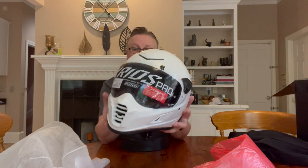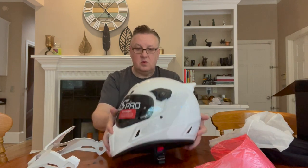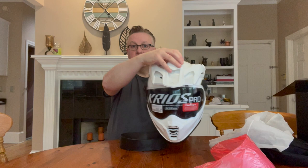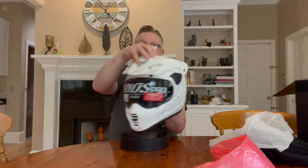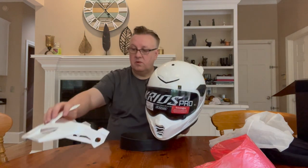This is the Klim Krios Pro, currently in road configuration. I'll get the peak back out so you can see roughly what it would look like with the peak on. I'm not going to fit it just this second, but basically it looks very much like an Arai XD4.